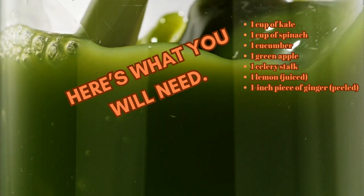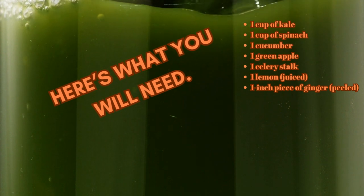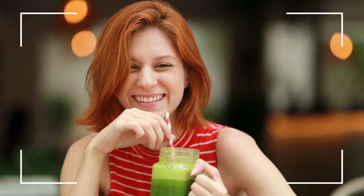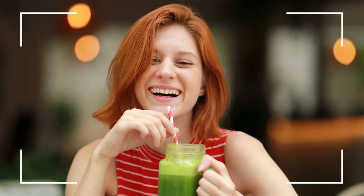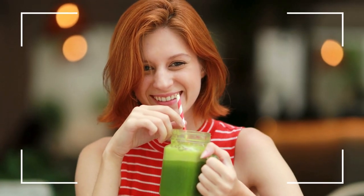This green detox juice is packed with nutrients and is a great way to kickstart your day or give your body a healthy boost. Drinking this green juice every day can work wonders for your body. It's packed with vitamins, minerals, and antioxidants that help boost your immune system, improve digestion, and give you a natural energy kick.